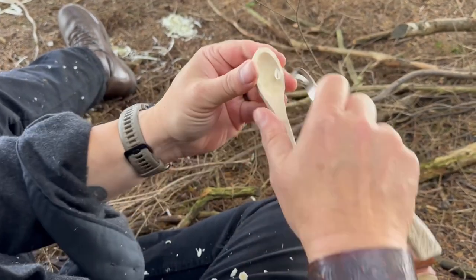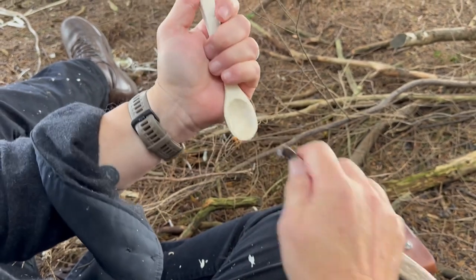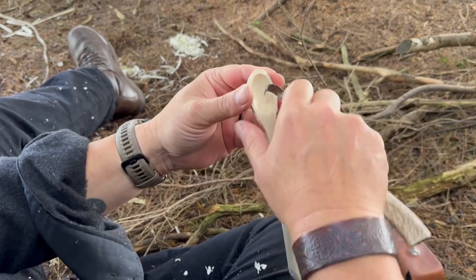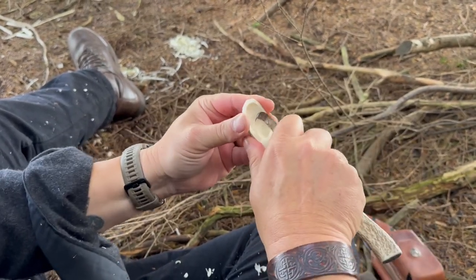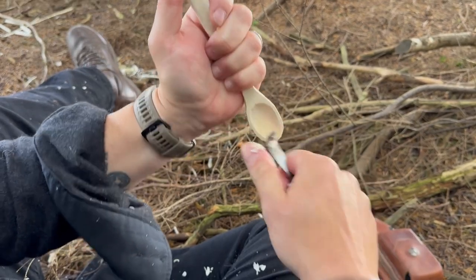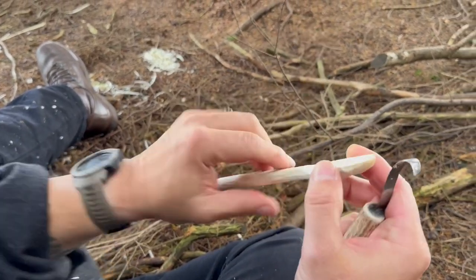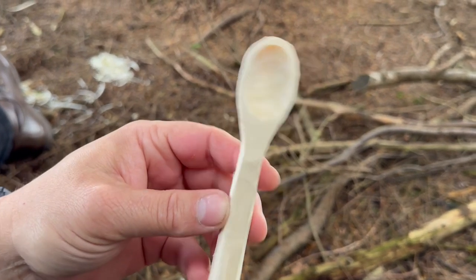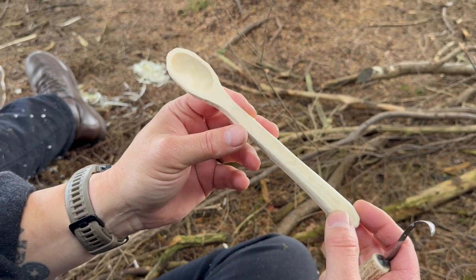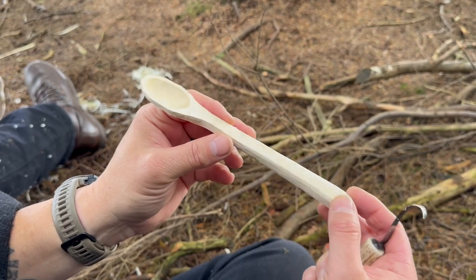There are lots of different ways you can finish a spoon once you've carved it — you can keep it as is, especially if it's just going to be used to eat your lunch. What I like to do once they've dried out is scorch them and then oil them with a bit of raw linseed oil. Don't use boiled linseed oil because it's actually toxic, but raw linseed oil is absolutely fine and completely food safe. So there you go — your finished spoon carved predominantly with the SE6. Just goes to show that even with a big knife it's still capable of fairly fine work. Thanks for watching and we'll see you next time.